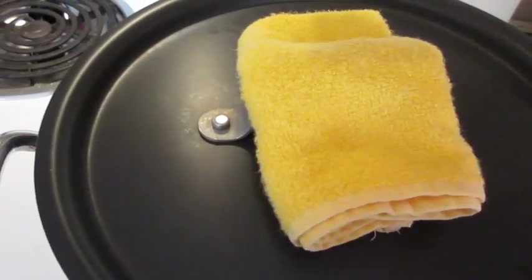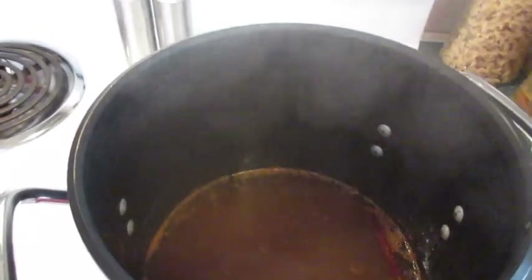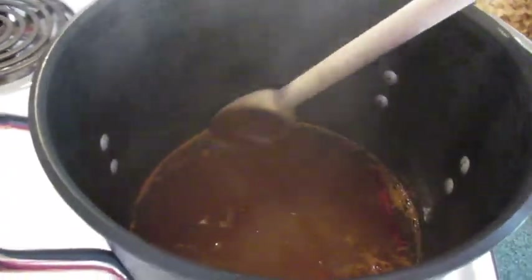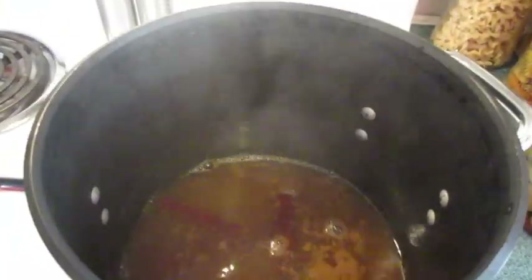My five-minute timer is going off. I'm turning it off and now I'm gonna add the rest of our ingredients. Oh my goodness, does that smell absolutely fantastic — that apple cider and cinnamon. We're gonna add the pineapple juice.